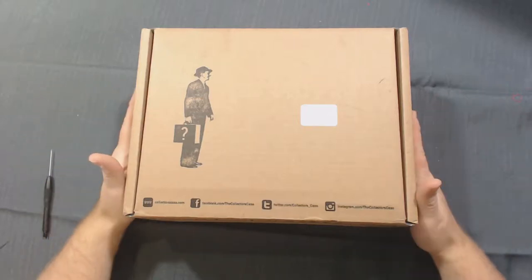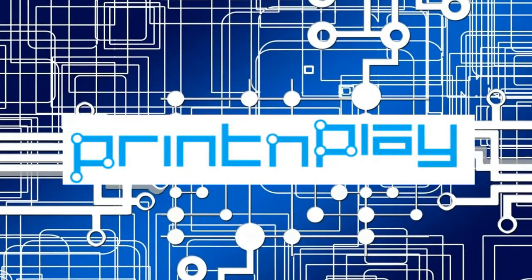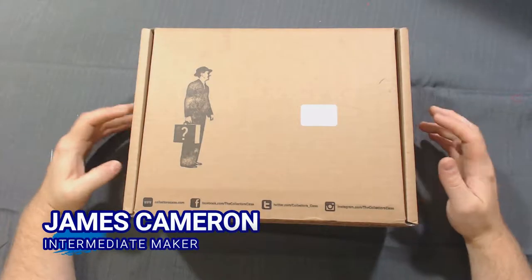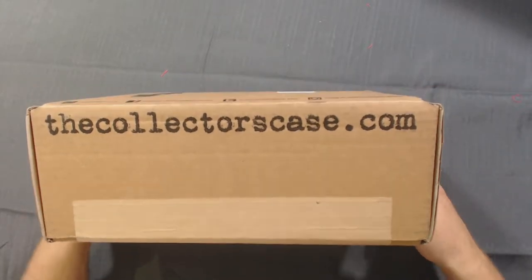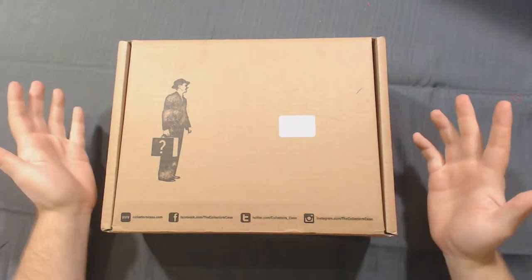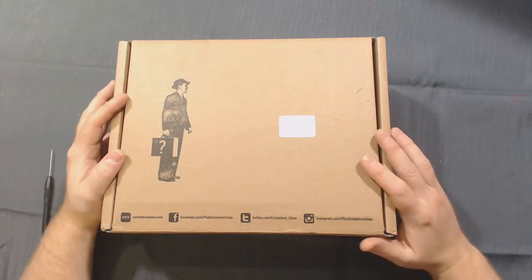It's certainly been a while since we had something like this to open on the channel. This is The Collector's Case. This was provided to me free of charge by TheCollector'sCase.com. They contacted me after the whole Nerdblock fiasco to see if I would be interested in getting one of their previous blocks for free to offer my opinion on. So this box was provided for free, but you will be getting my honest opinion.